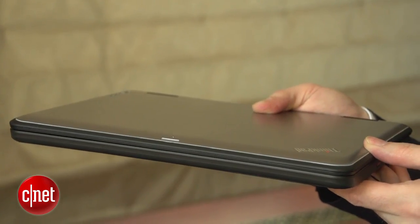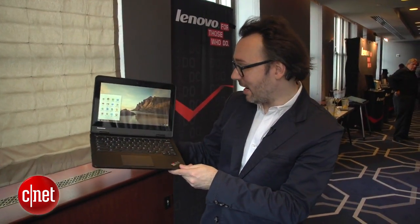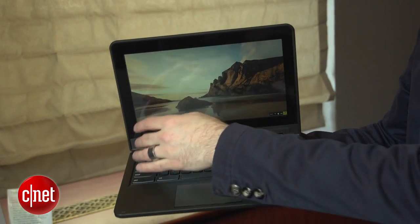Even more interesting, I think, is another version I have right here that does the same thing — still the 11e, but this is the 11e Chromebook.